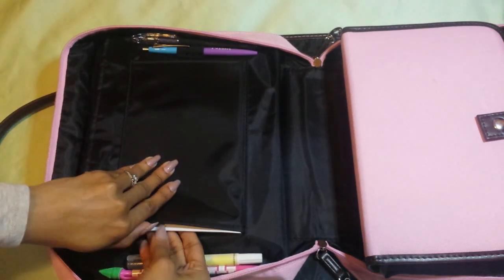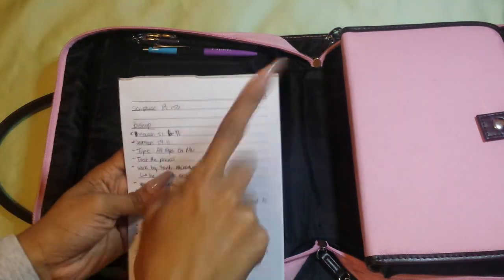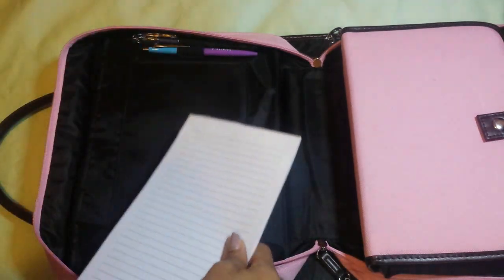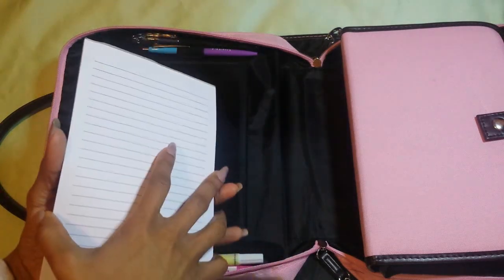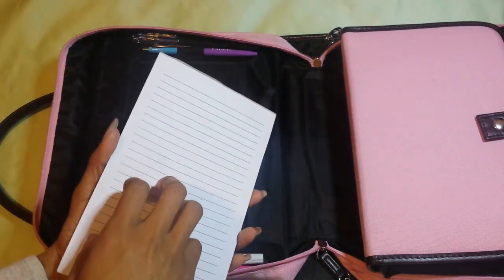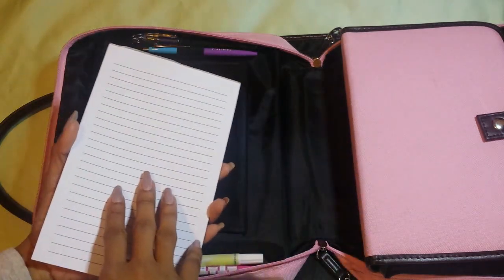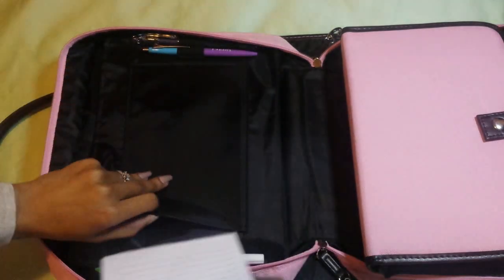Here is where the little notepad is. These are just notes from back in January that I need to take out. I literally just jot my notes down in this, and then when I get home I take them out and rewrite my notes in my faith journal kind of war binder thing — you guys did see a video of that. I just flip the notepad back in.